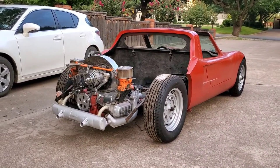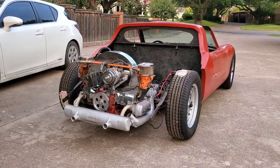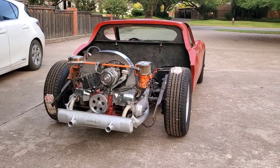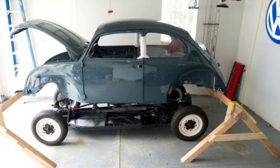It looks like a mash-up of the original Ford GT40 and a Porsche 904. These cars are based on the Beetle drivetrain. On the original Beetle, you could just unbolt the body, set it to the side and put on their new body. Not quite that simple, but pretty close.